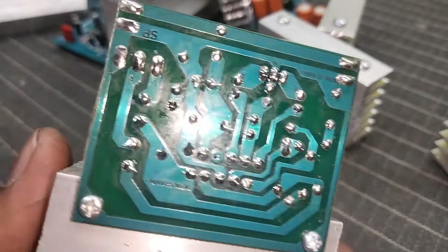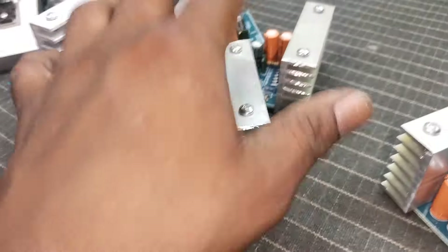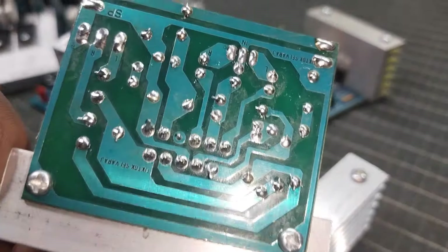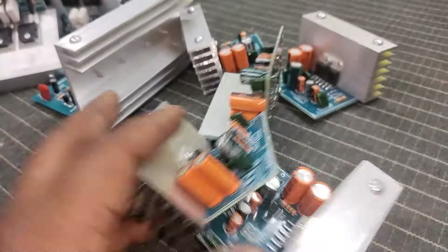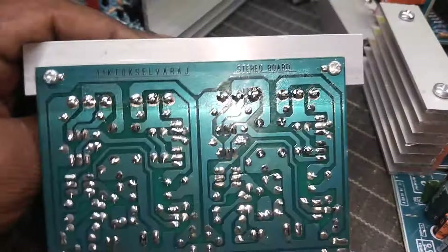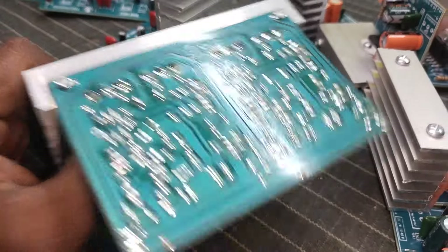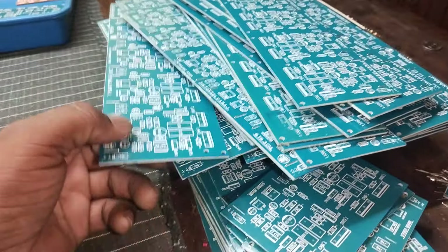Look at the board — the board is there, full finishing. This board is dry and just finished. This is a 5-channel board.